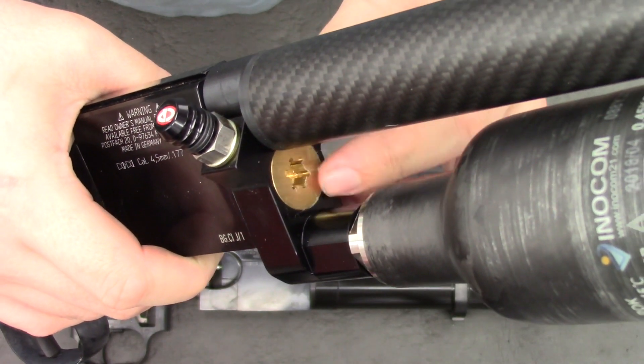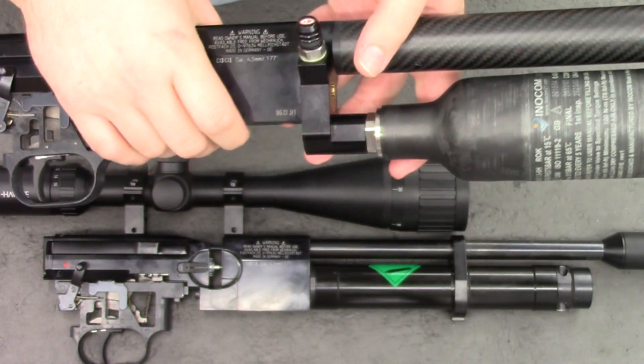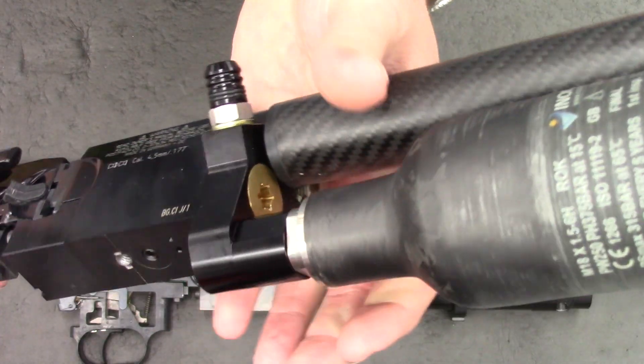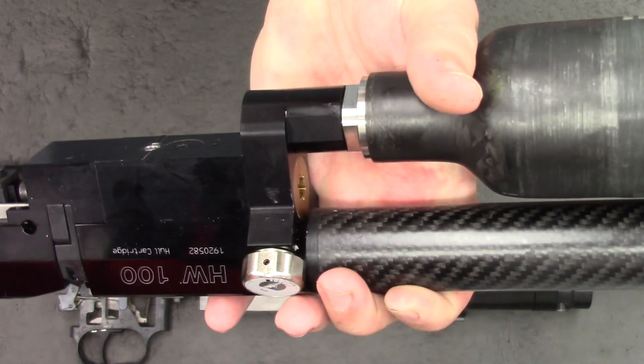And on the front here we have this large brass screw. This just interfaces with the block to allow us to screw the adapter on. There's a nice close-up of the adapter — really nicely made — and the bottle just screws straight into it.